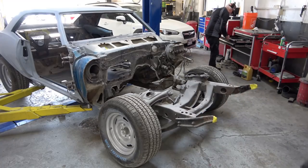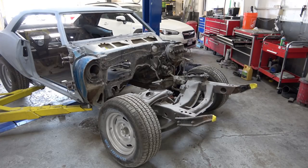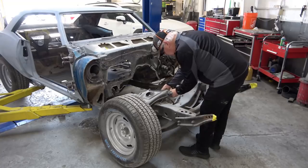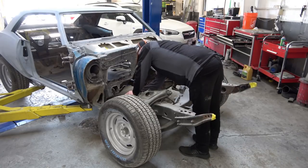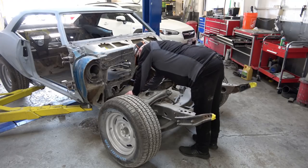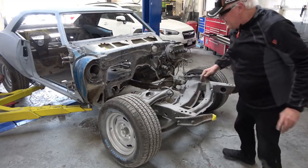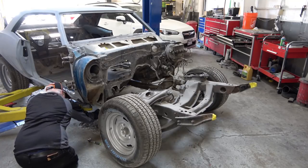Once you get those out, you have to do the same thing to the fuel line on the right side of the car. Now I'm disconnecting the fuel line from the subframe — there are two attachments in the engine compartment and two or three underneath the passenger door.